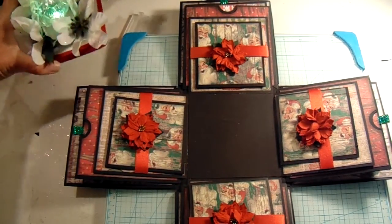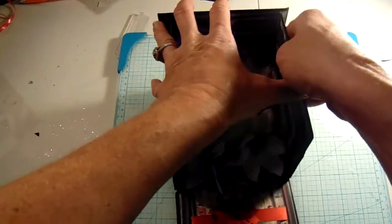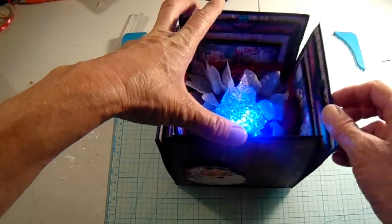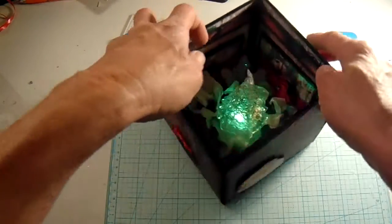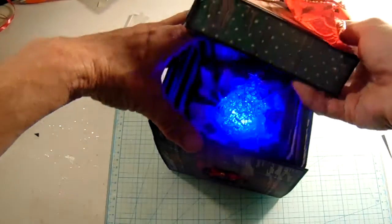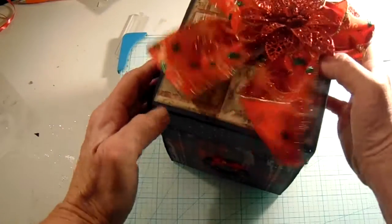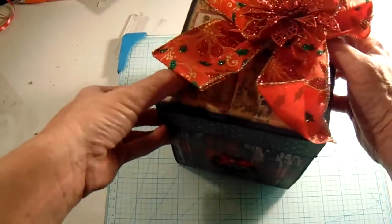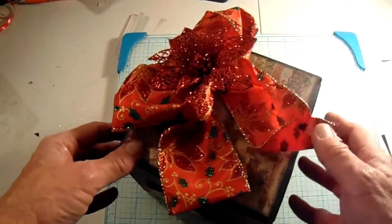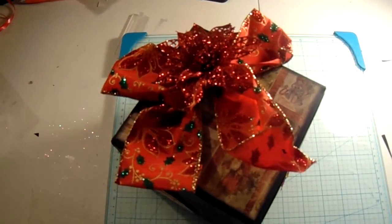And then it just puts back in and closes up pretty easily. Now I actually have orders for two more of these for Christmas, so I'm kind of really busy trying to make them. And everybody absolutely loves them. So hopefully I can get these out quickly and everybody will be happy and have their wonderful Christmas gifts. Thank you again for watching my videos. I hope you enjoyed — have a great night.